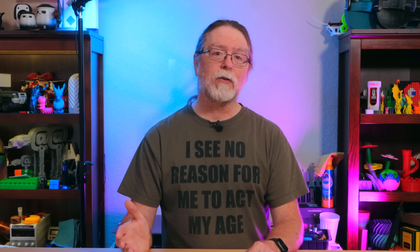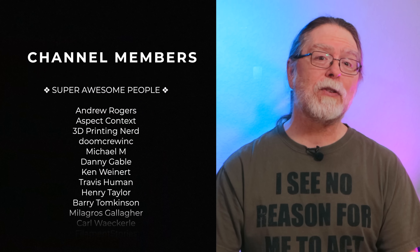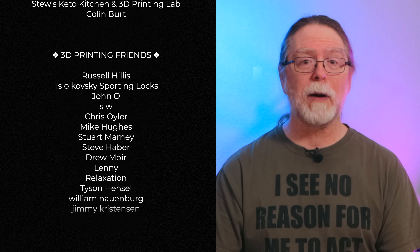If you want to do this, there are links in the description to the model on Maker World, as well as links for the orange-to-green silica gel and hygrometers on Amazon. If you've already used something like this, share your experience in the comments. Big thanks to everyone who supports the channel, whether with memberships or by using the links in the description. If you liked this episode, give it a thumbs up and maybe consider subscribing. Well, 3D printing friends, let's go print something cool while our filament stays dry.